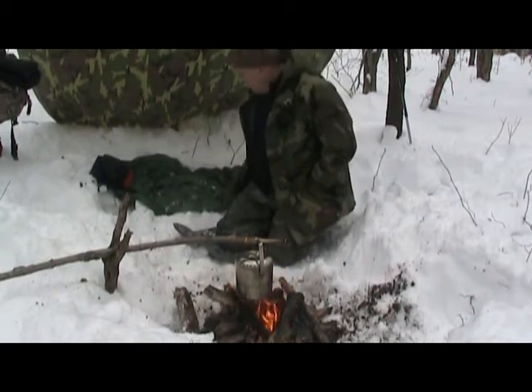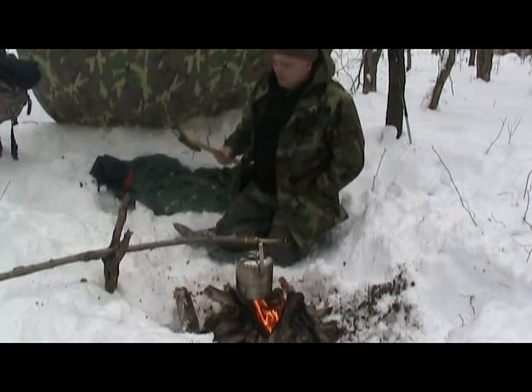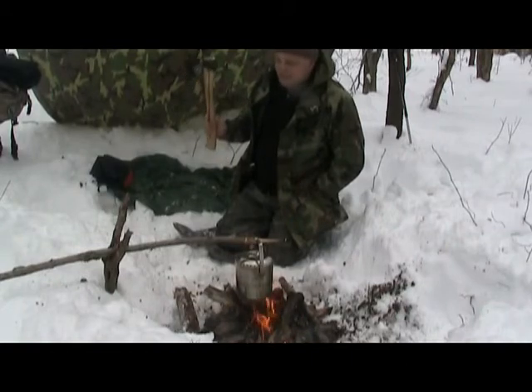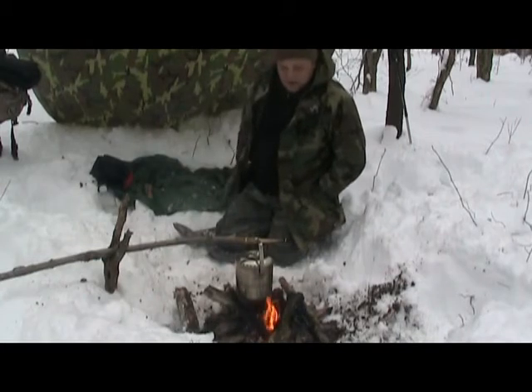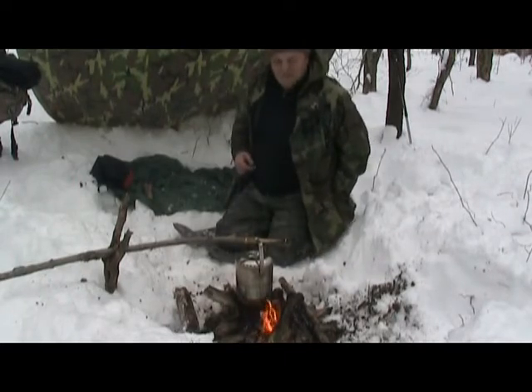I have to get it home and clean it up - I've got frozen dirt on it, but it's still sharp. I want to get some boiled linseed oil and put a couple of coats on the handle to better protect it. I'm probably going to do a lot of editing with this video, so we're going to go ahead and stop it for now and get back to you.